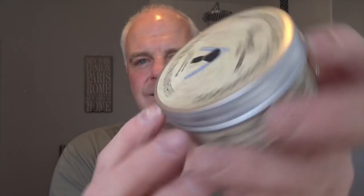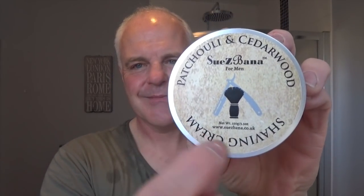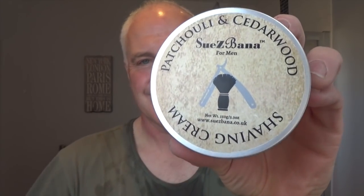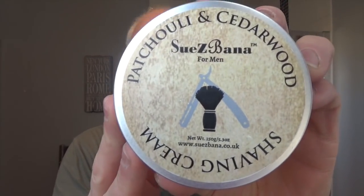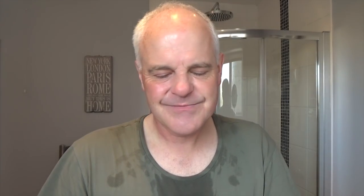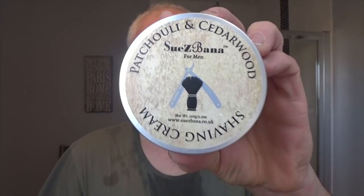Star of the shave — Susie Banna Patchouli and Cedarwood shaving cream. Nice scent, easy to lather, good protection, peaks on it, can take a little bit of water. Very good for a cream and a UK artisan — go and support Susie Banna and check out the site. It's getting harder for us in the UK to get quality stuff imported, so support the UK artisan. 150 grams at about 10 to 12 pounds — great value.